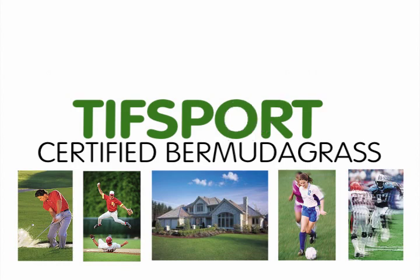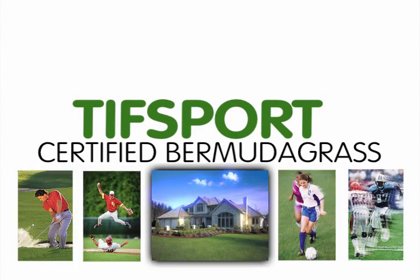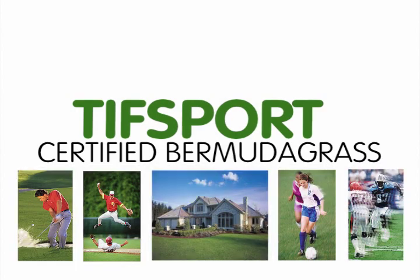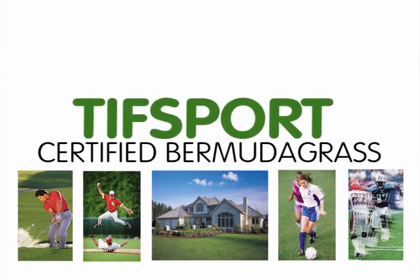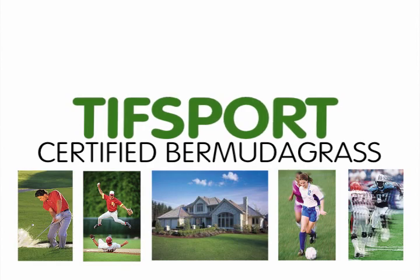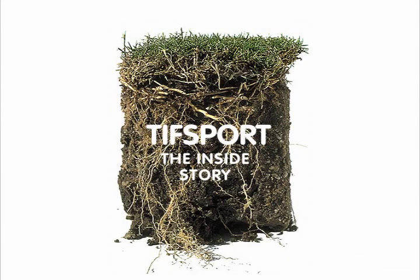If you're involved with the installation or the day-to-day care and maintenance of athletic fields, golf courses, or high-end commercial and residential lawns, you'll really like how TIFF Sport compares to TIFF Way, Midiron, and the popular common Bermudagrass varieties in use today. TIFF Sport — the inside story.